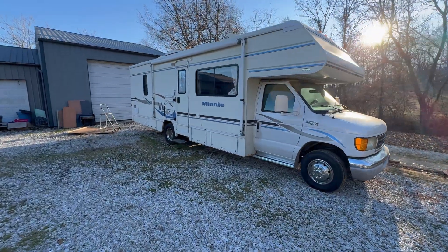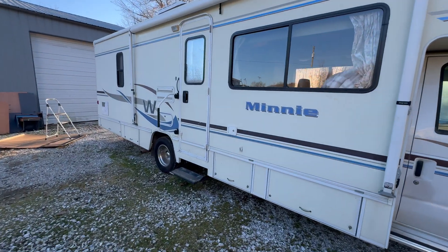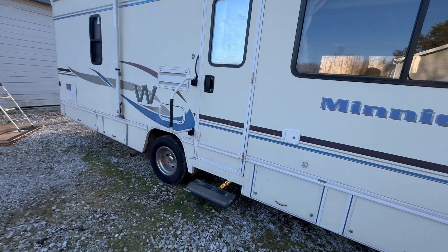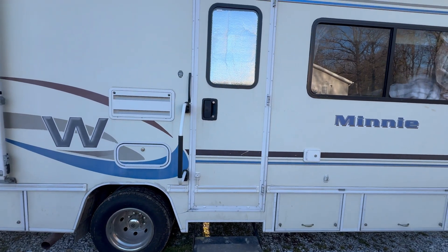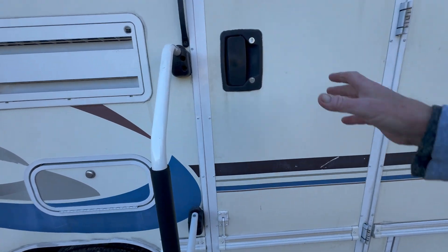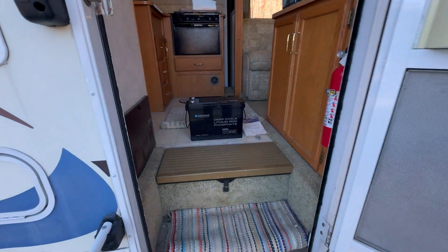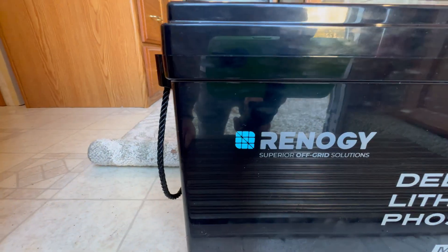One of the main reasons I decided to pull the old Minnie Winnie out of mothballs was because of the advancement in technology. And one of the leading manufacturers in that technology is Rennergy.